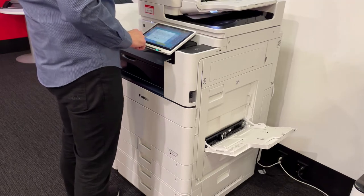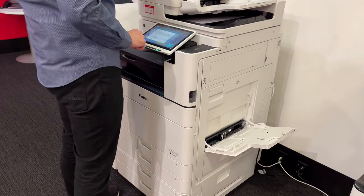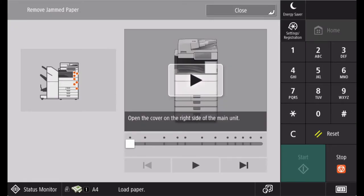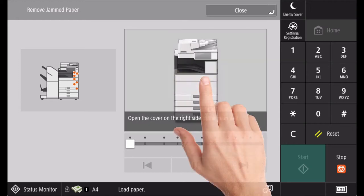If a paper jam occurs, a message, the location of the paper jam, and the procedure for clearing it are displayed on screen. Follow the on-screen instructions to clear the paper jam.